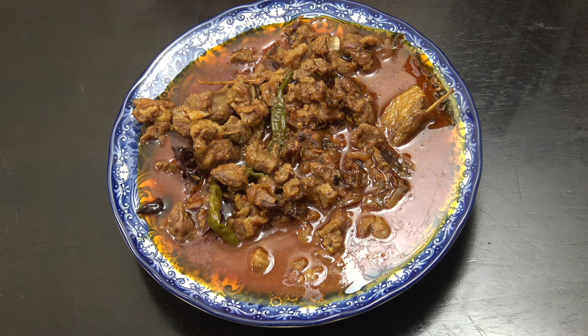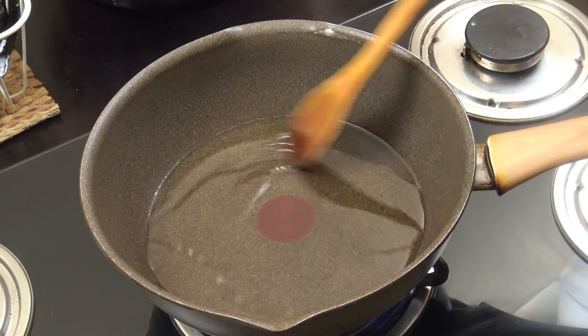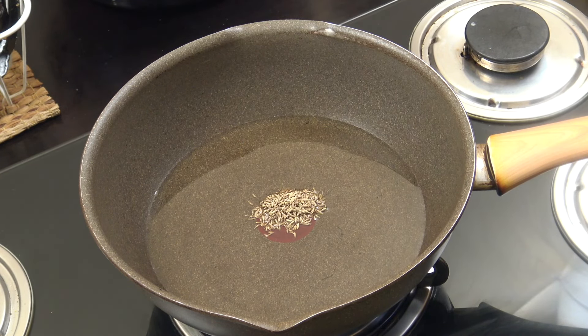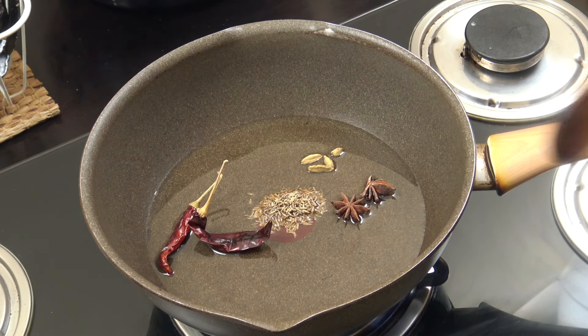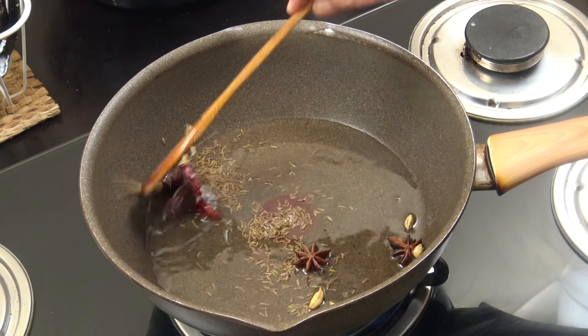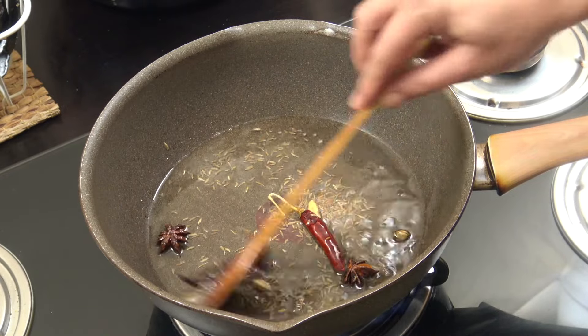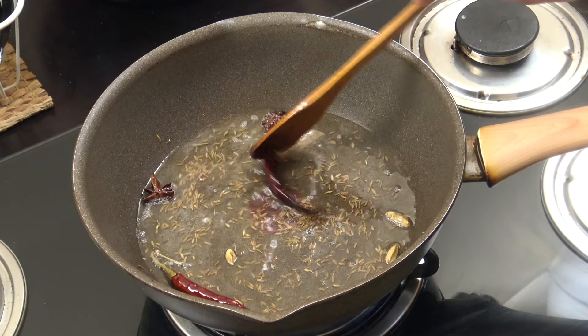Today we're going to make a coconut-based Indian-style lamb curry. I've got three tablespoons of coconut oil in there. Add one teaspoon of cumin seeds, two star anise, four green cardamom, and two dried red chillies. Throw that around in the oil for about 60 to 90 seconds on an above-medium heat. We've just infused the oil — don't ever skip this step, it's really important.